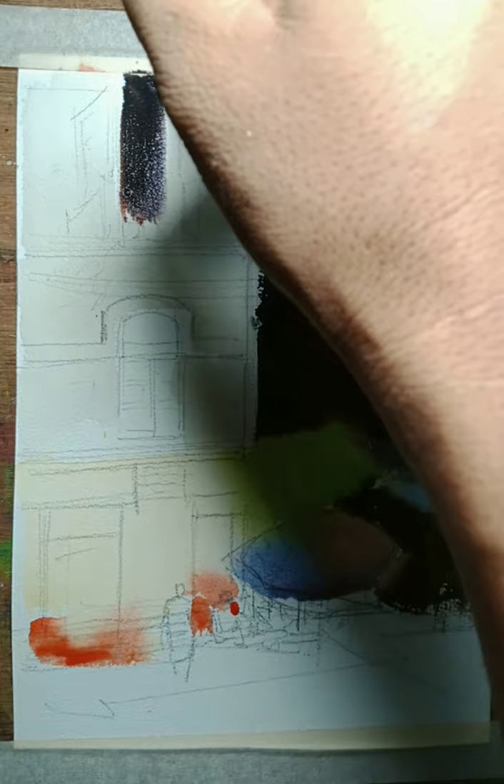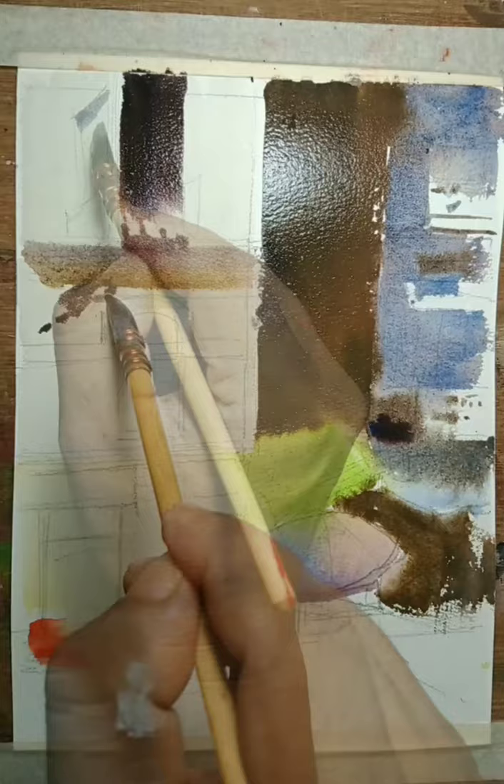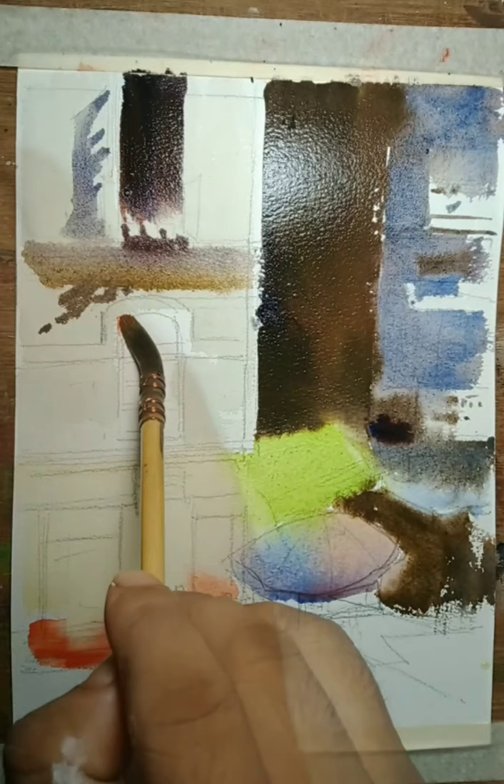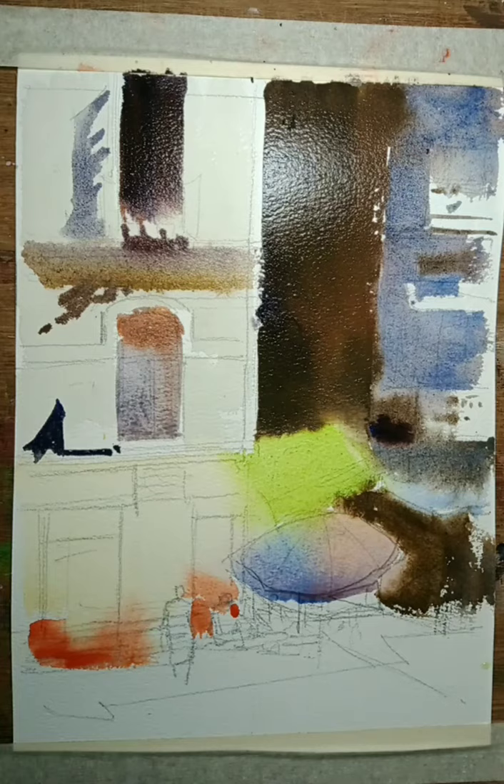And then I will go into some of the windows at the deep shade. That is all I have to make of the little details, softly, for the shadow of this building nearby me.